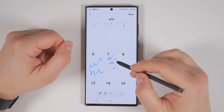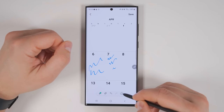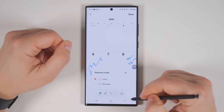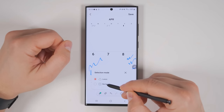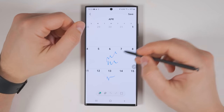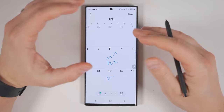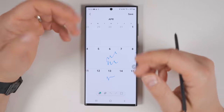If you want to move your handwritten notes from one calendar day to a different day, just tap the selection icon at the bottom and draw around the note you want to move, then move it over to another day. If you tap the selection icon again, you can change from lasso mode to rectangle mode, which allows you to just draw a box around what you want to select. One notable limitation with using handwriting for calendar appointments is that you can't get reminders using this method — if you wanted a notification reminding you of that appointment, you will have to set that appointment up the traditional way.